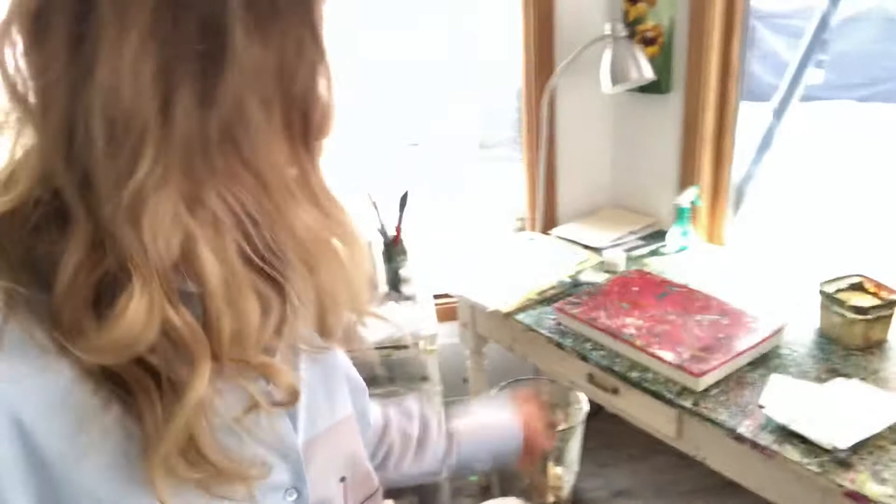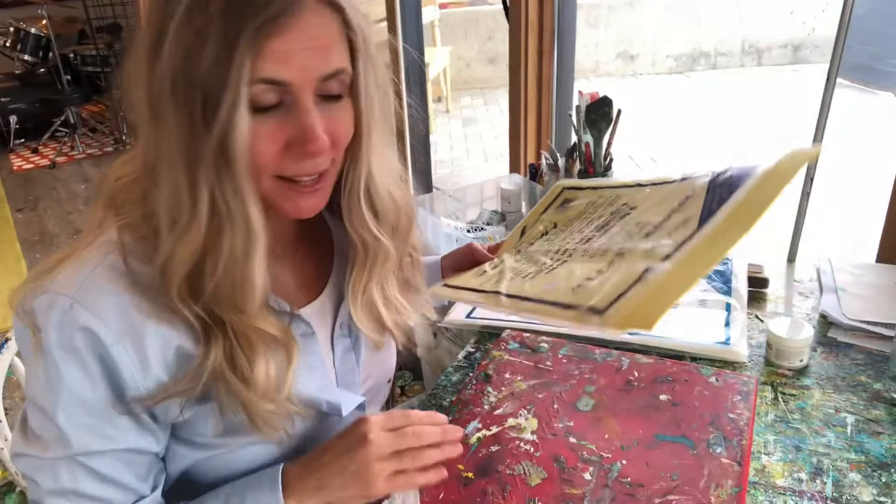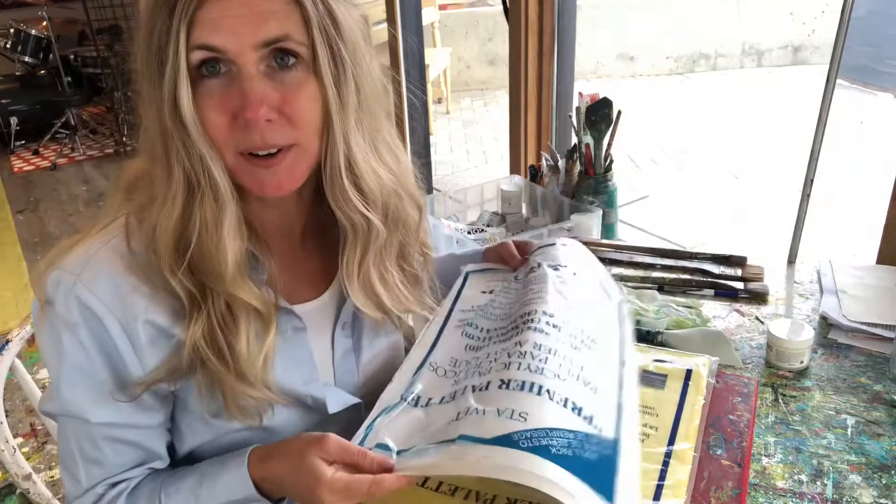So here we are at my painting table. One thing I wanted to point out to you — this is called the Stay Wet Masterson palette. I'm going to hook my phone up to my Aventry here. This is the Aventry and you can hook your phone into this and film yourself creating things. So I'll hook into that and talk to you about my Masterson palette. Here's my palette and you'll also want to get these sponges and the acrylic paper that goes with the whole kit.